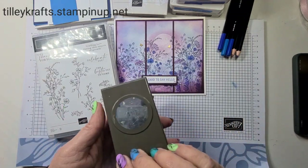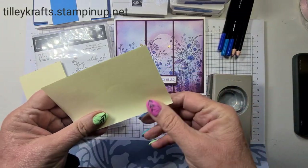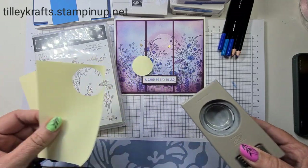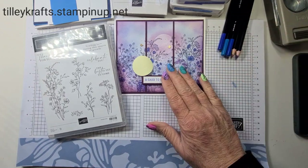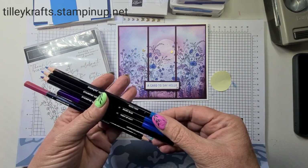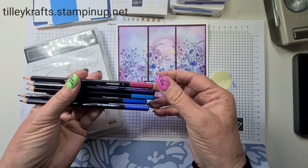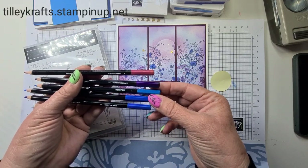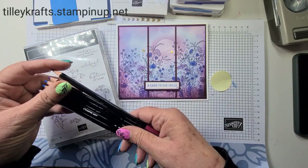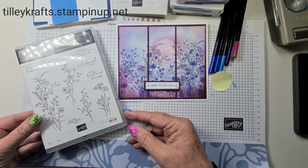Any circle die you've got will work — I still have the one and a half inch punch, so I'll be using that. Just get a couple of post-it notes. I usually do two post-it notes together because it's a bit more stable, and punched it out — there we go. I've also got a few of the watercolor pencils. They've brought out a new set with some of the new colors and returning colors, but I'm going to use these because I've got them. You can use anything you want.